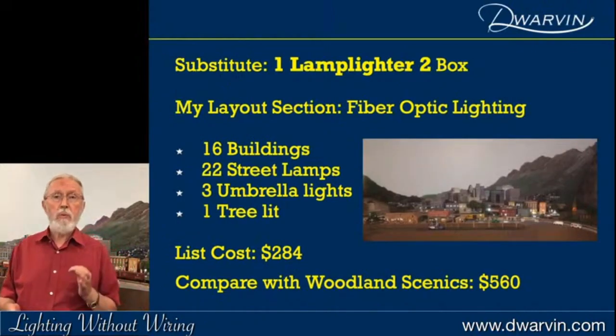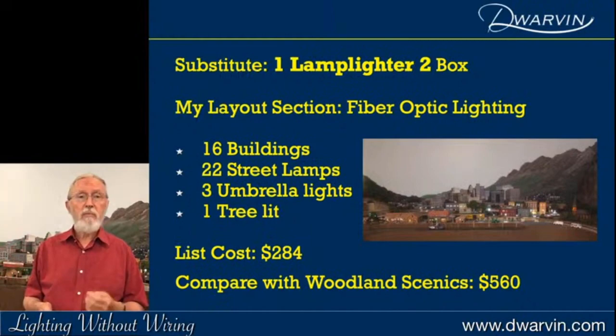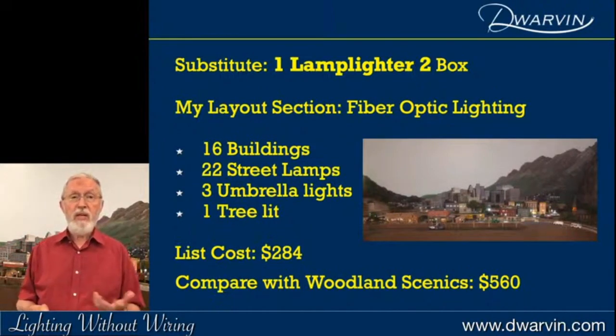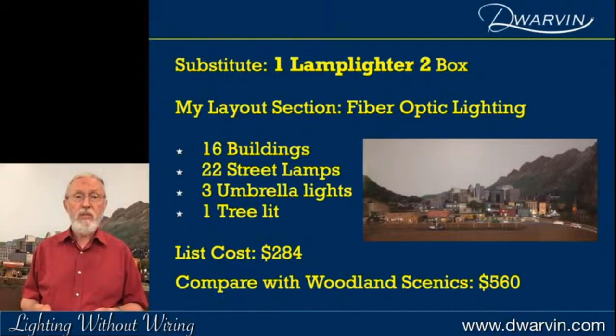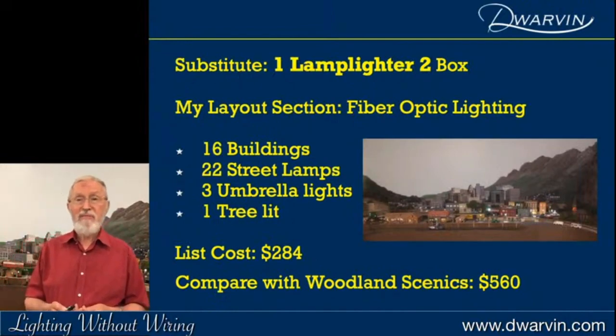Substituting a Lamplighter 2 box for my layout, the list cost for all those components drops to $284, compared to the Woodland Scenics equivalent at $560. So there's quite a value in making that move.